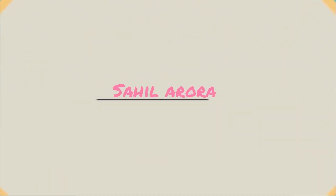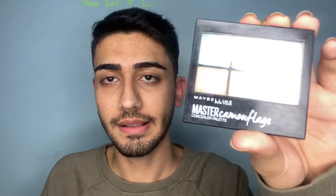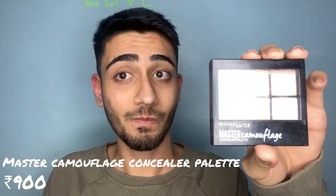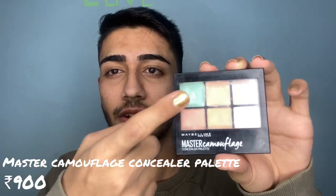Let's dive into the video. The first product I'm gonna use today is this green corrector — I use this in every video. I have a lot of redness on my face so it's gonna hide it. I'm just gonna take it on my finger and apply it on my red areas.